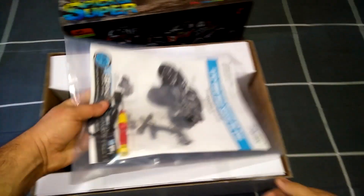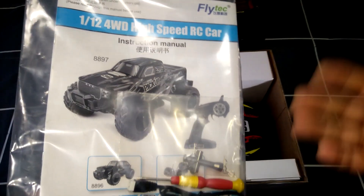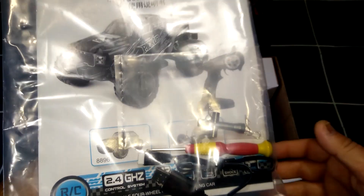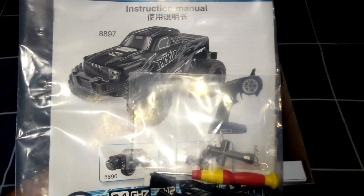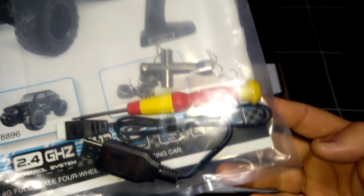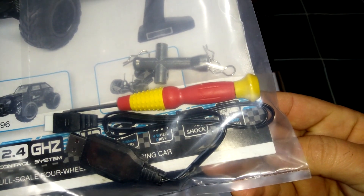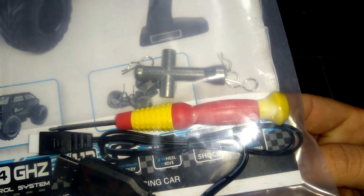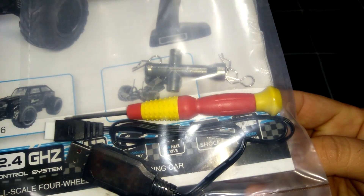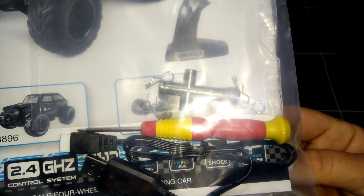Here are the contents of the box. First we're greeted with the user manual — it's an 8897 model for this particular truck. We have a hobby screwdriver, a USB charger at 7.4 volts, looks like a spare set of body clips, and a little T-bar wrench to take the wheels off.